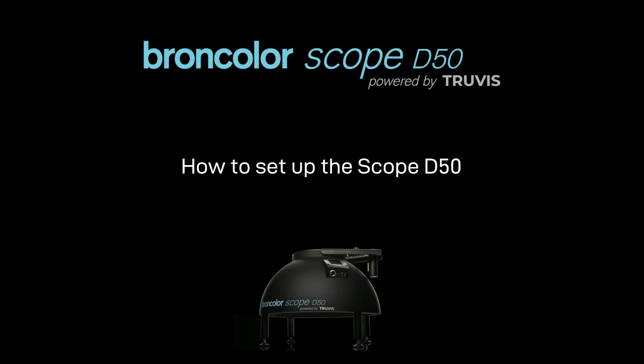Hello. In this video, you will learn how to set up your Broncolor Scope D50.